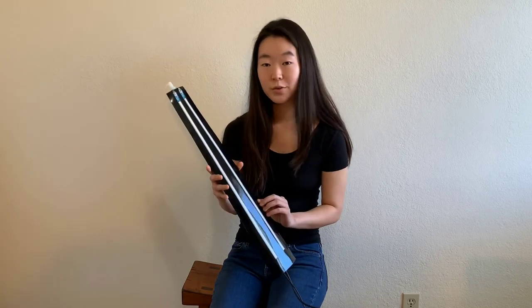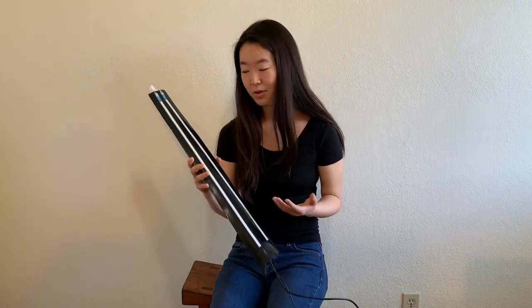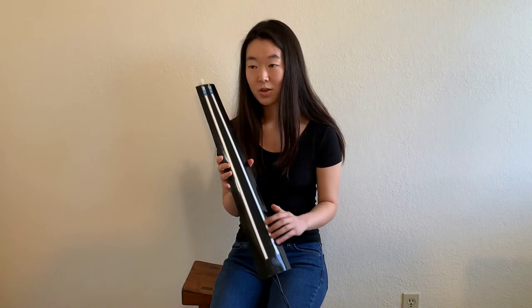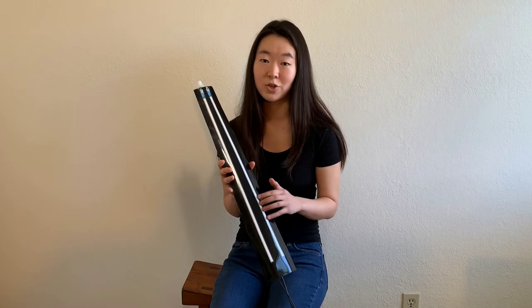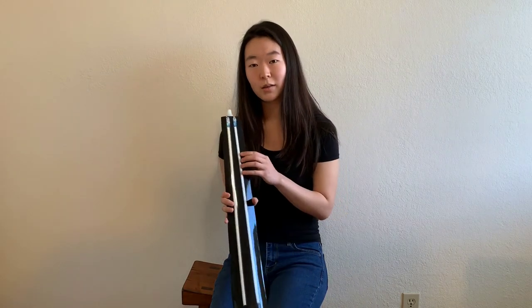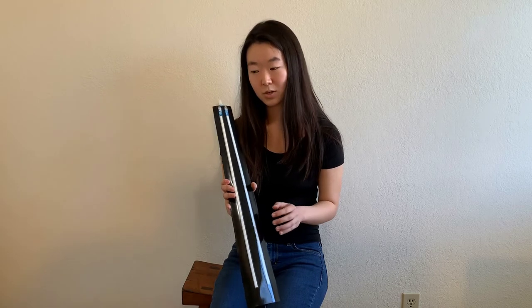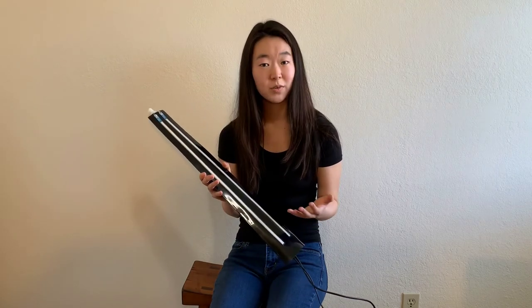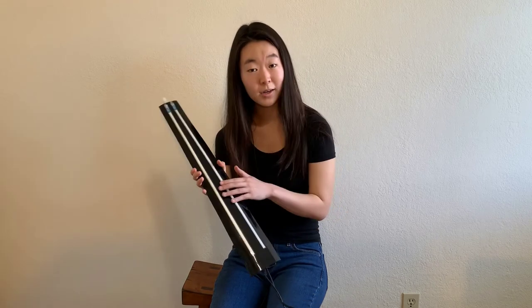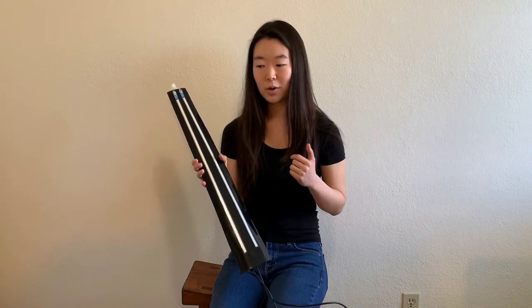Now, to generate a tune, one can use the strings, which are extended soft pot membrane potentiometers, 500 millimeters long. These sensors are great because they allow for continuous control of pitch and the expressive qualities of a string instrument, like sliding, which is known as glissandi, as well as the ability to vary the vibrato distance.